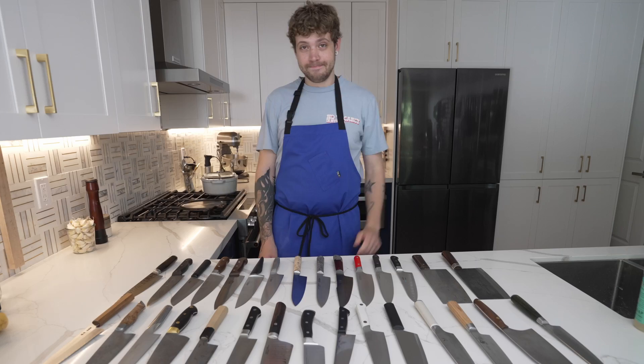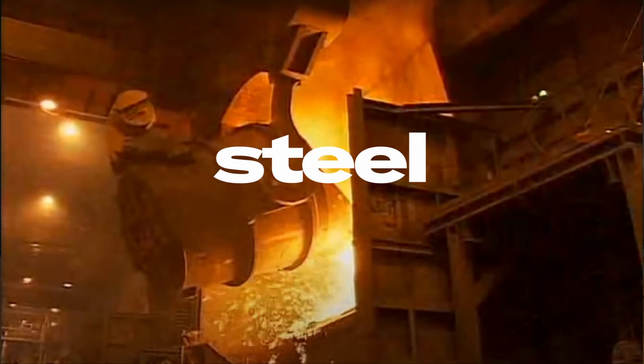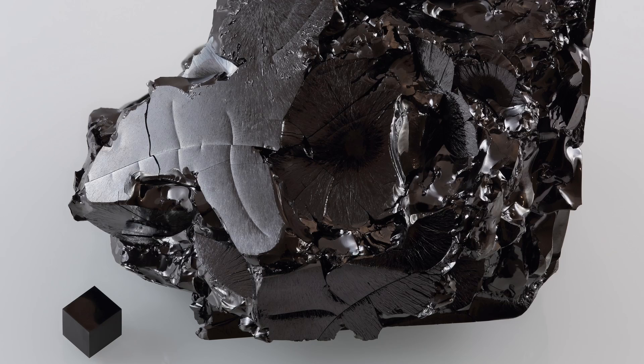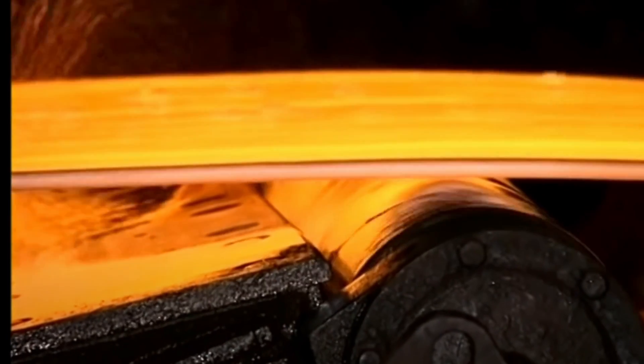Over the last few months, I dove down a particularly deep rabbit hole to hopefully try and break them down for you in a way that makes sense. Wish me luck. It all begins with iron. Iron is soft, so it dulls quickly, and it's also reactive, which means it rusts easily. If you take that iron and add carbon to it, it makes the iron harder. In cookware, we refer to this combination as carbon steel. And because it's harder, carbon steel can be made thinner than iron without bending. It still loves to rust, though.